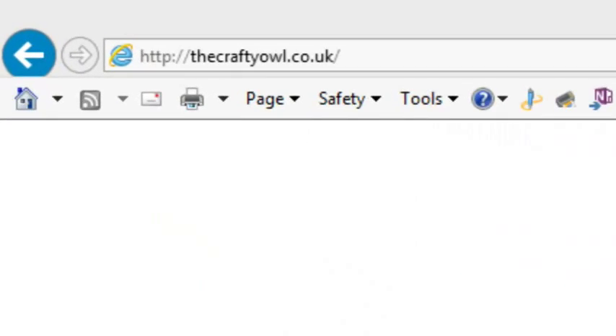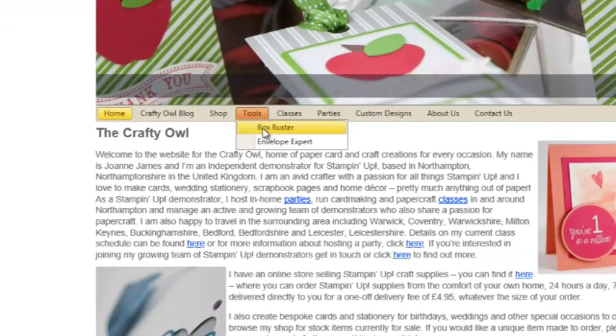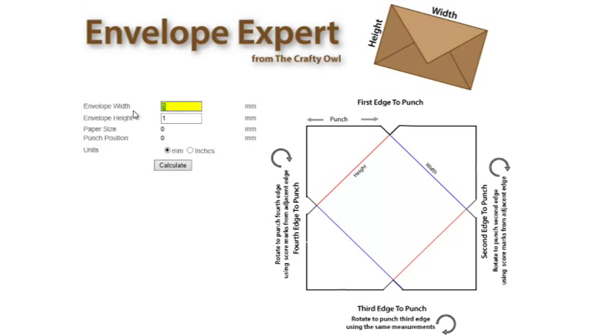Envelope Expert can be found at www.thecraftyowl.co.uk, either forward slash Envelope Expert, or go to the Tools menu and select the Envelope Expert drop-down menu. The Envelope Expert page looks like this. You simply input your envelope width into the first box — so for this card, 105 millimetres — followed by the envelope height, so for this card, 200 millimetres. And once you've selected your unit of measurement, simply click on the Calculate button, and the tool tells us the paper size and punch mark that we require.